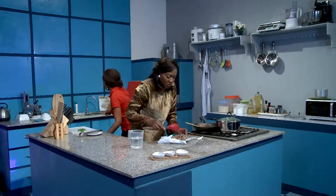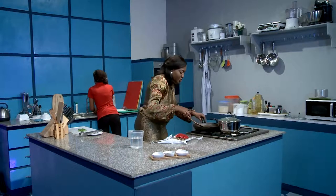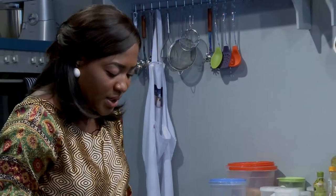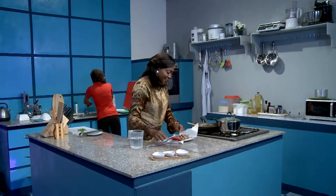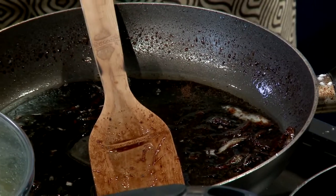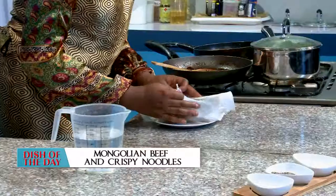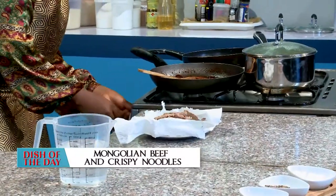Now that we've taken that out of there, let's put it on that paper towel so we can soak up a little bit of the oil. We're going to put this back in the sauce and mix it all together, hit it with some green onions, and then fry the noodles as well.